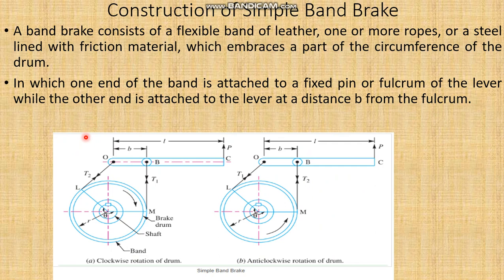Construction and working of the simple band brake. A band brake consists of a flexible band of leather, one or more ropes, or steel lined with friction material, which embraces part of the circumference of the drum. One end of the band is attached to the fixed pin called the fulcrum of the lever, while the other end is attached to the lever at a distance b from the fulcrum.